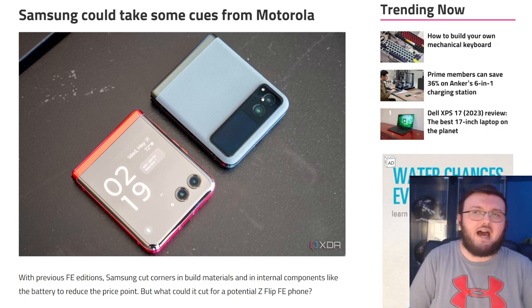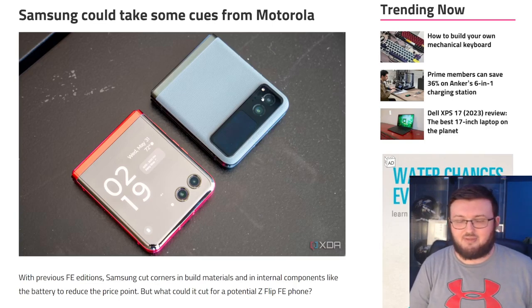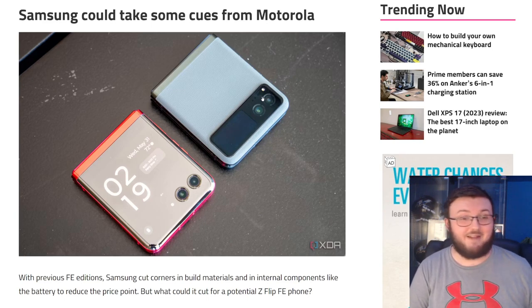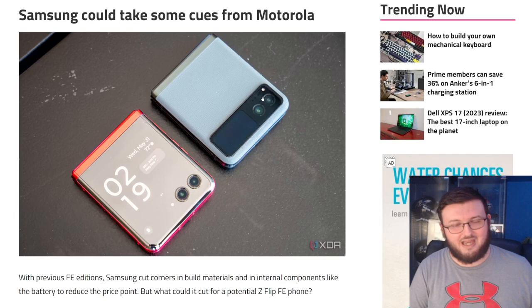The Z Fold 5 would be harder to do a fan edition for, because there isn't that much of an upgrade — and Samsung employees themselves came out and said that this is not really much of an upgrade. If they did a fan edition, it would essentially just be called the Galaxy Z Fold 4. Also, they can't use a plastic shell because it's a foldable phone.